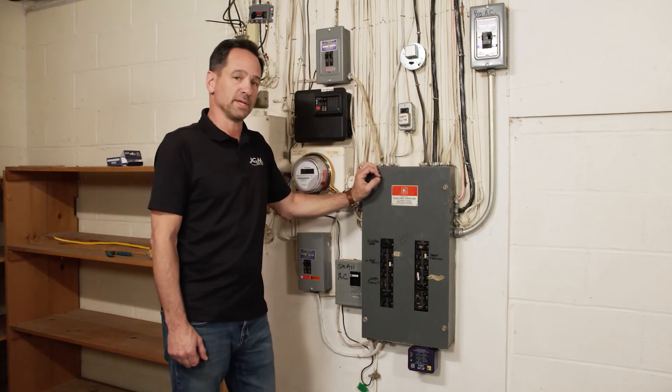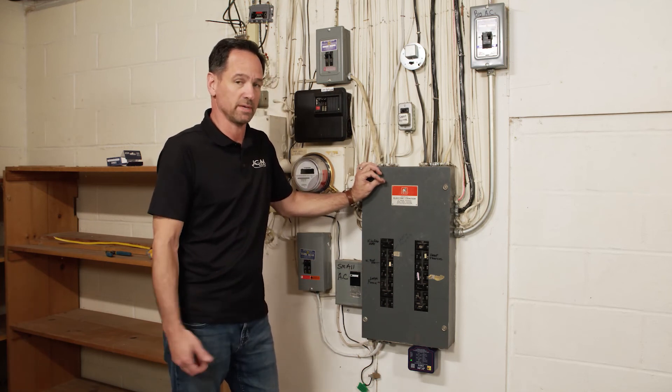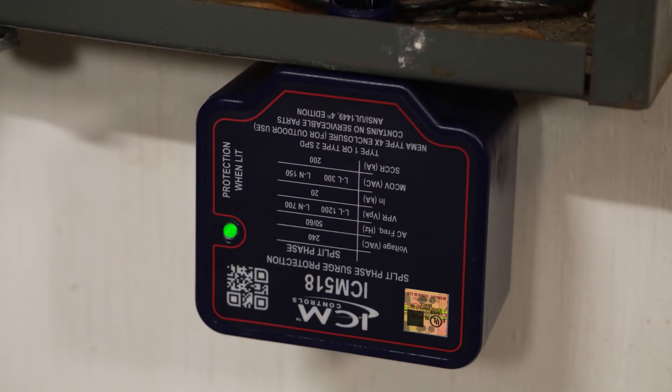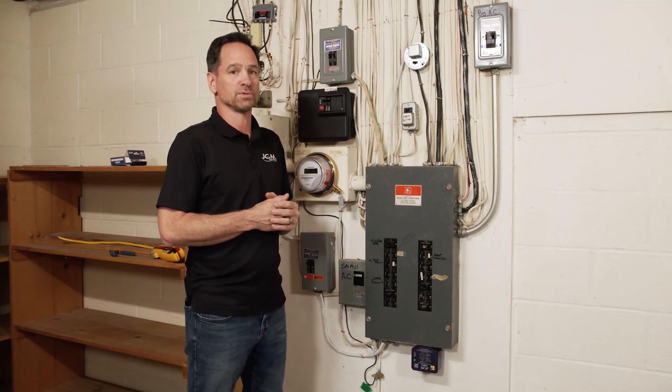One of the most common questions we get is how many hits will it take. The maximum rating of this unit is 100,000 amps, so it'll take one hit up to 100,000 amps or several hits up to 100,000 amps total. For additional information on the ICM 518 — technical specs, installation drawings — please visit icmcontrols.com.